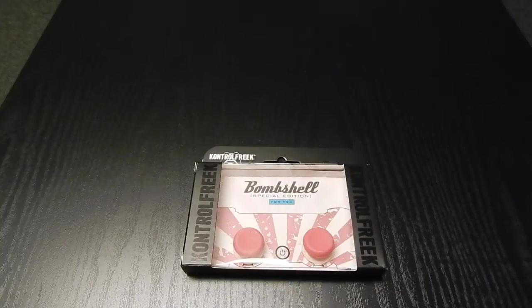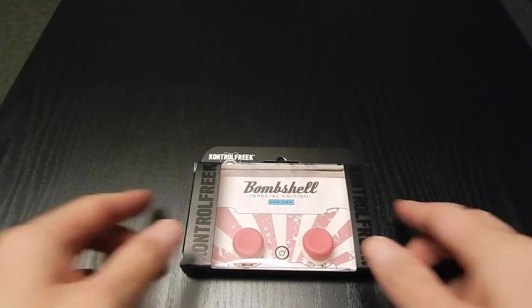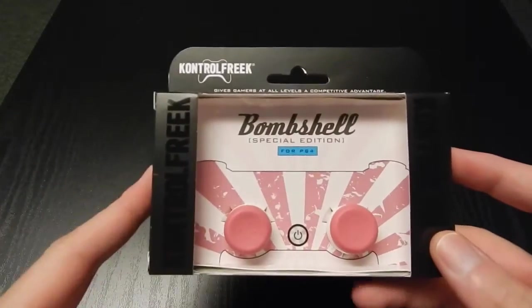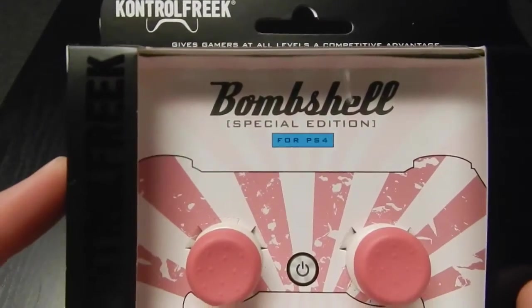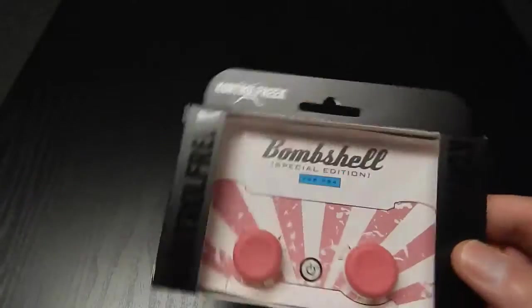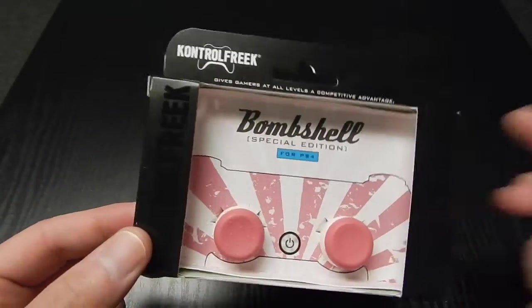What up guys, your boy Deuce here from One Level Entertainment. Today we're going to be doing another Control Freaks unboxing with a little spin to it. We're checking out the Boom Bombshell Control Freak Bombshell Special Edition for PS4. They did have these before for PS3, Xbox 360, and so on.